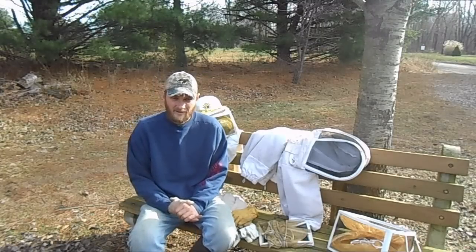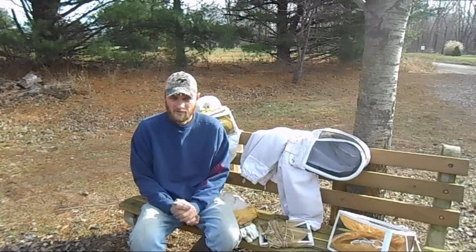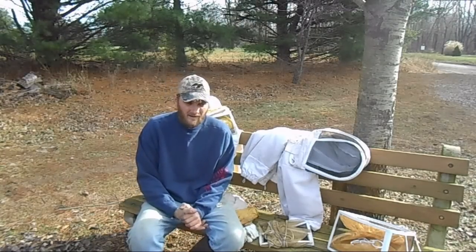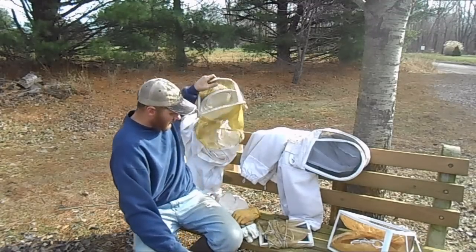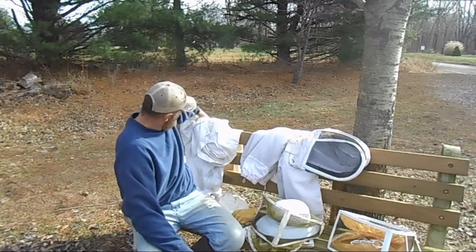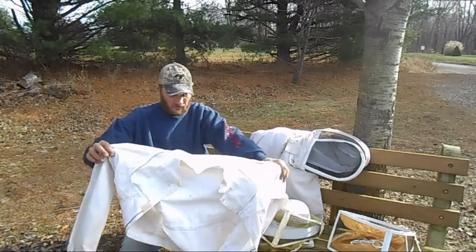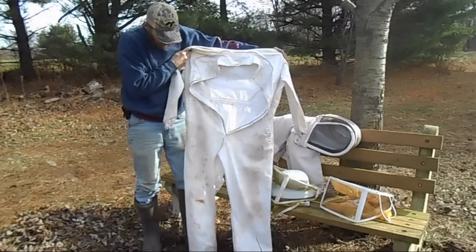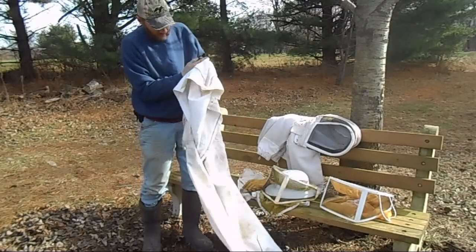Let's get started here. Thinking back to when I first got that hive and was wearing those sweaters — not much longer after that point, a fellow beekeeper donated a suit to me, and that was this full suit here.